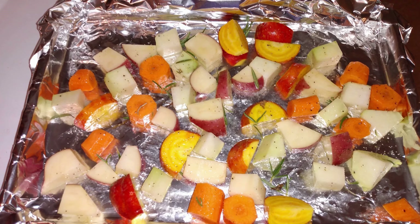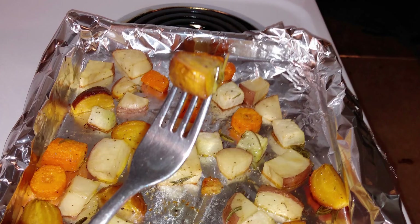Kohlrabi does well as a roasted vegetable. Roasted vegetables are one of my favorite fall dishes. Here I combine kohlrabi, potato, carrot, and yellow beets. I mix them in a bowl with some olive oil, fresh rosemary, salt, and pepper, and bake them at 375 degrees Fahrenheit for about 45 minutes. I always roast things at a lower temperature than a lot of recipes call for — I just think it is more flavorful.